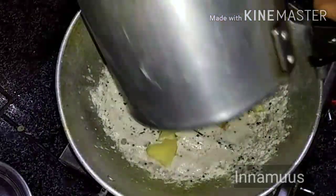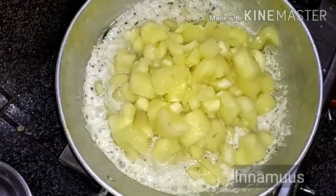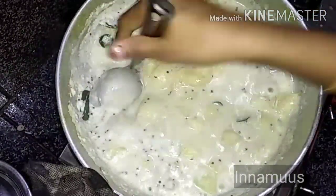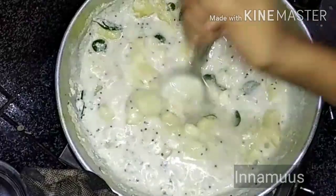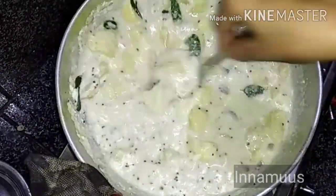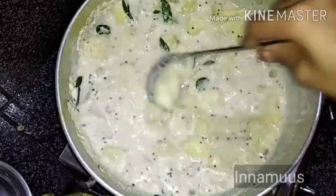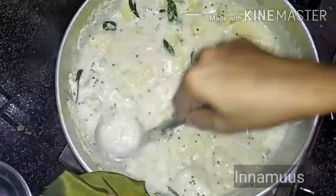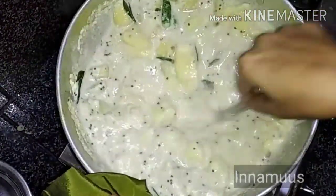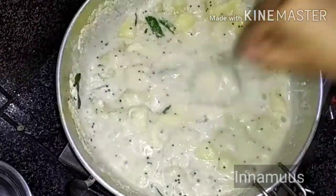We'll cook on the low flame, then on the high flame, for about 10 minutes. We'll cook outside and have a little bit of fire. The jungle is deep and we'll cook in the middle.